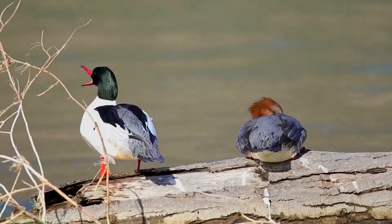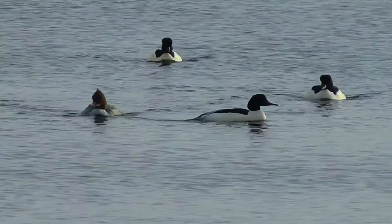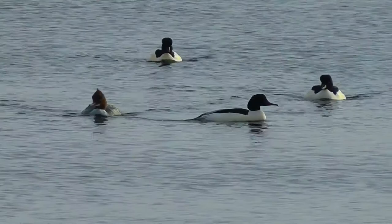Juveniles are similar to adult females but also show a short black-edged white stripe between the eye and bill. The bill and legs are red to brownish red, brightest on adult males, dullest on juveniles.